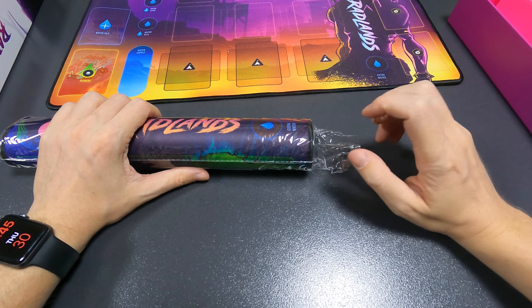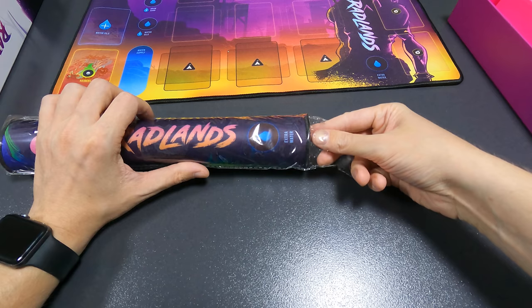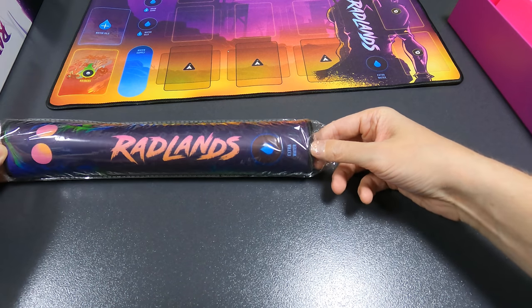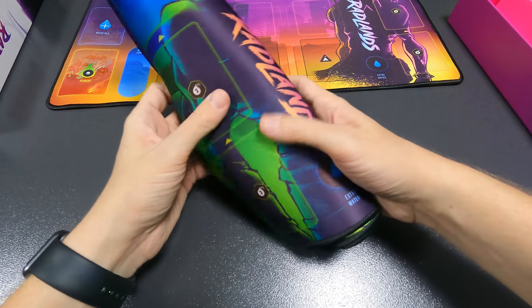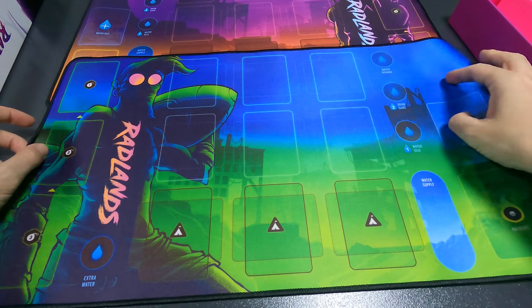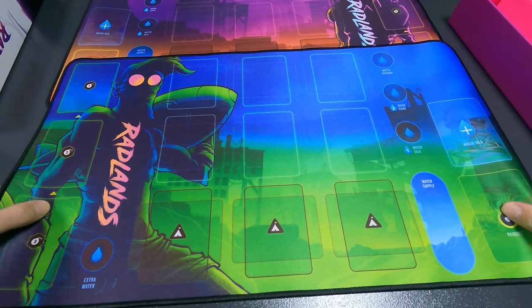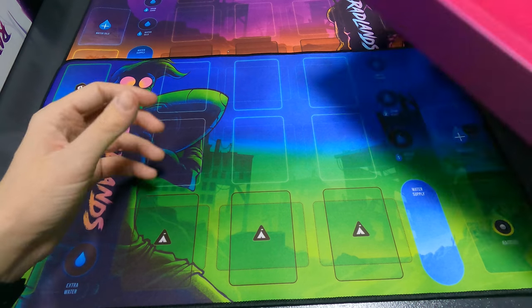I like it that games have started to put the mats in the boxes. Sanctuary did it, which is really nice. Twisted Fables did it also — really nice. I can hardly recommend both games. The second mat has the same stuff. Let's put the box back on top and continue.